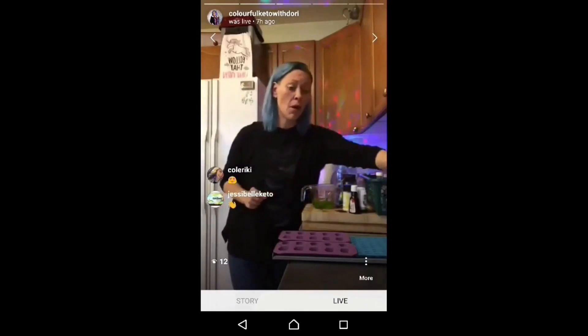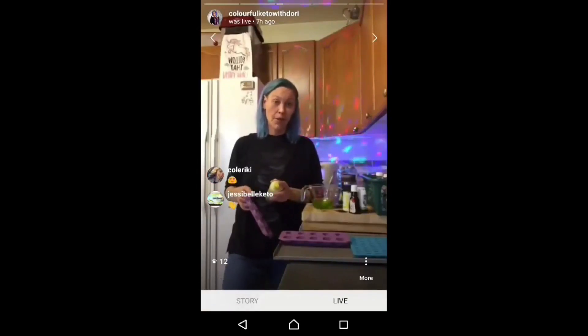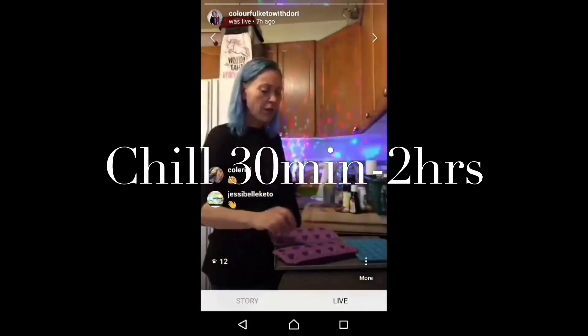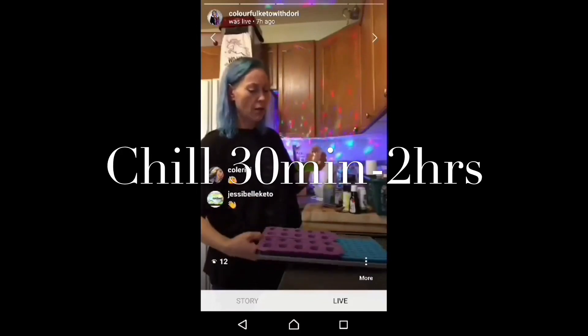Now this is the most important step — you must, must, must spray your molds. If you don't spray your molds, you will never get your candies out. I've done this and ended up picking them out with a knife and just eating them anyway because they were ugly, but they were candy. We're going to pour them into the molds. I find the easiest way is to have it in a measuring cup so you don't make a big mess all over the place.